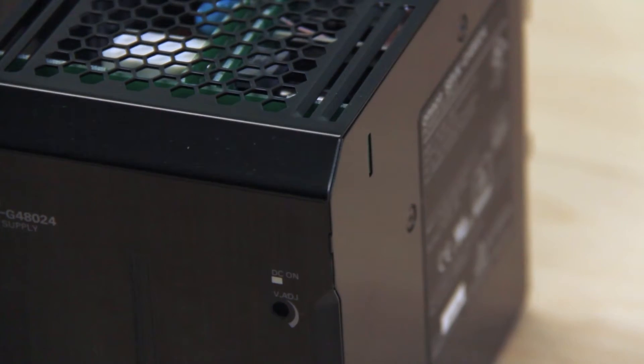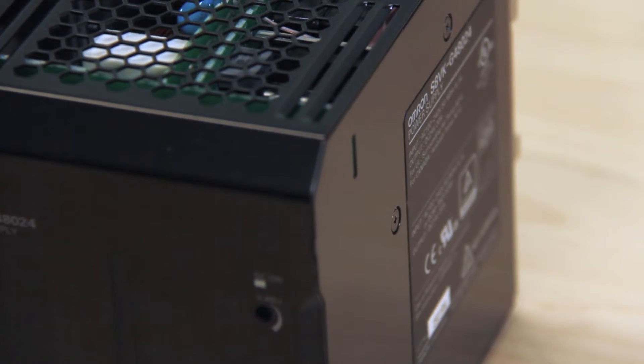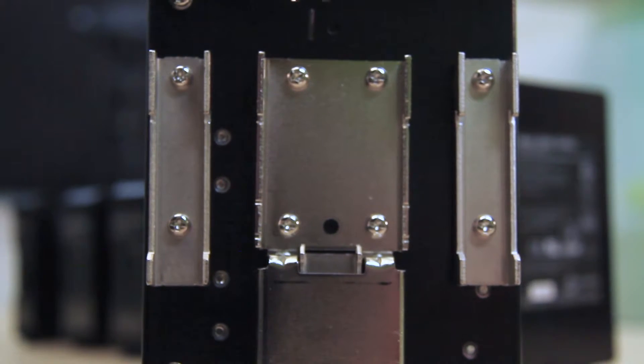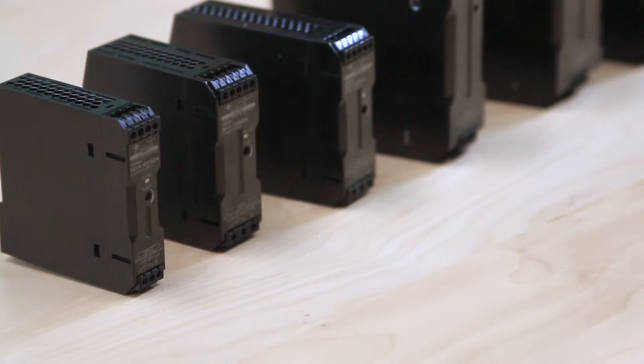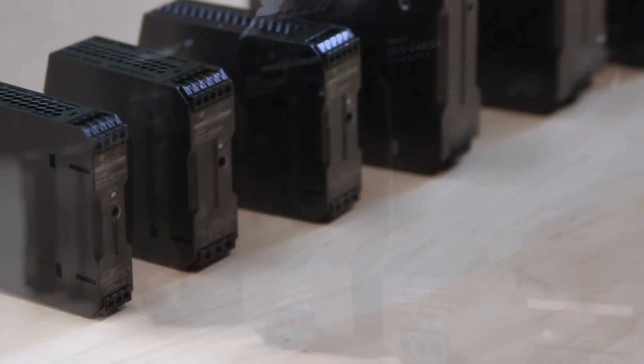Energy efficiency ratings range from 77% typical for the 15 watt units up to 93% for the 480 watt supplies. These supplies mount on DIN rails and have a couple of features worth noting. One is that there's a double set of DC output terminals. When you're making connections to a power supply, it can be handy to have more than one set of output connections available.